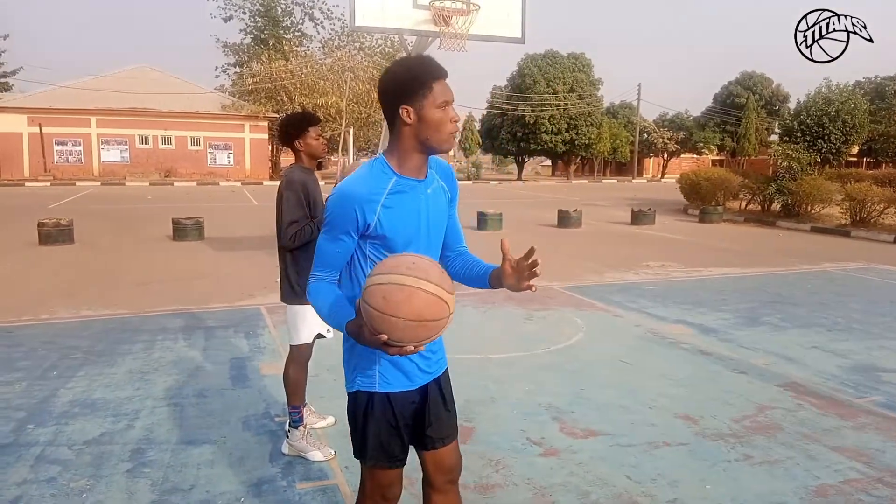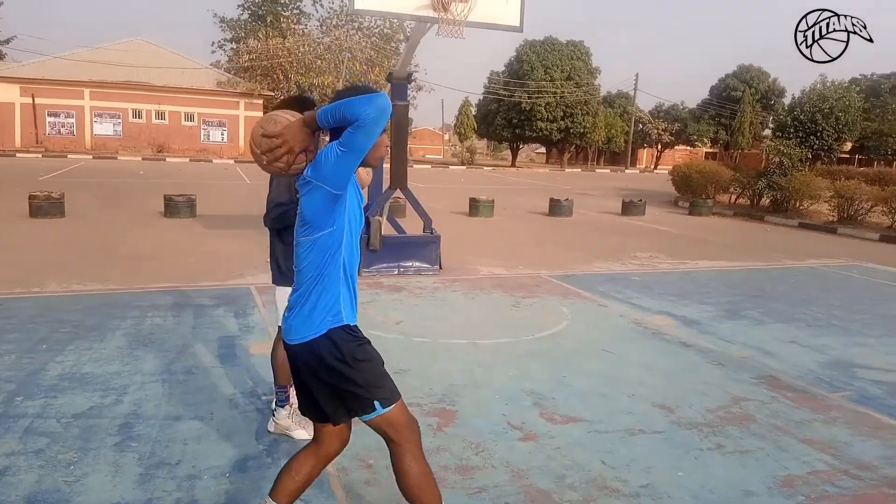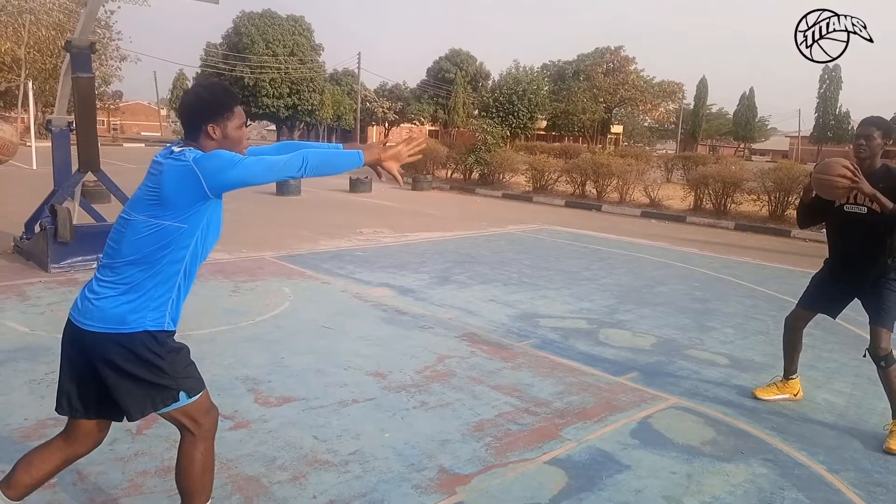Now I'll be showing you how to do the overhead pass. Pass the ball from over your head down to the chest of your teammate. Your thumbs face downwards and your palms sideways.